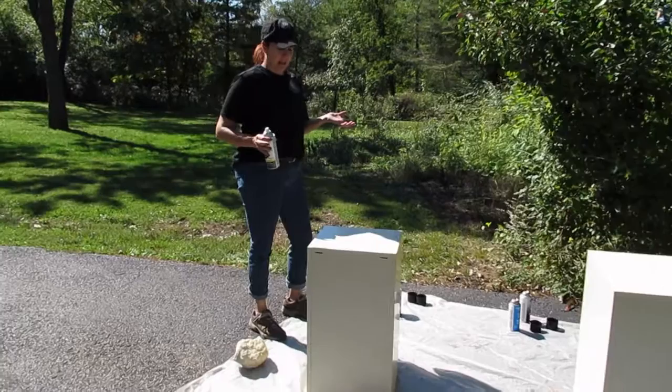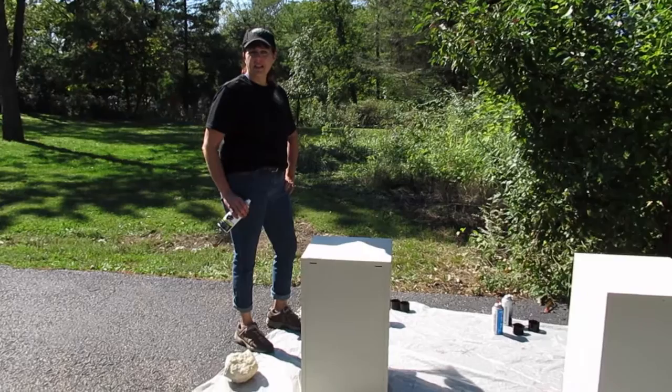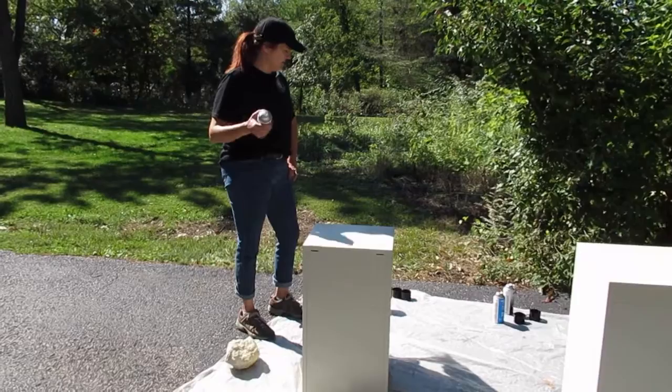We're going to transform these lovely metal file cabinets. They're really boring, highly functional, everybody needs them, but they're ugly. Kelly and I haven't decided what the end design is going to be, but we have decided that they're both going to be black. We're going to start with black.